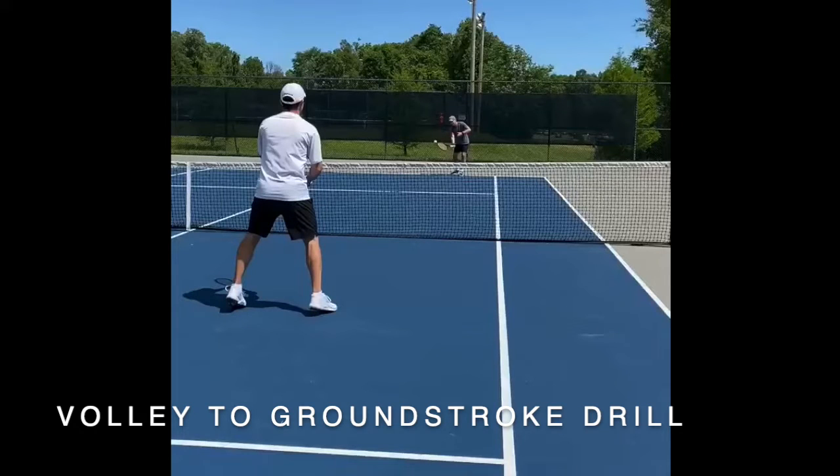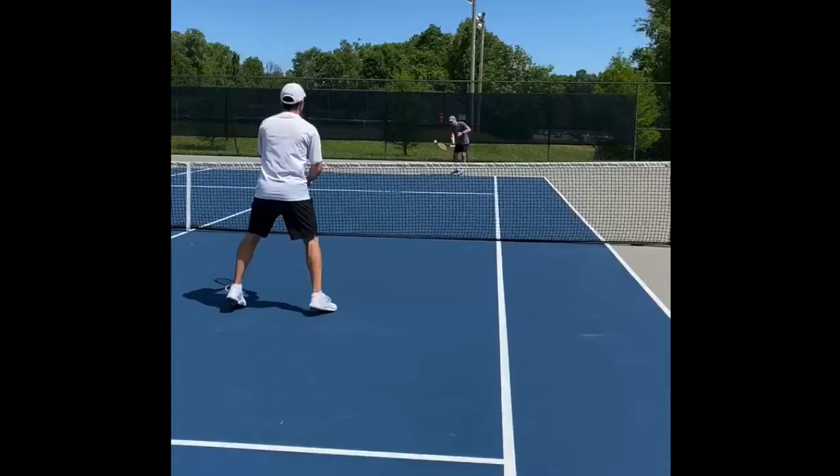Hey everyone, Adam again. I've got another drill we wanted to show you and hopefully you guys can get out on the court and give it a try this week. This is a pretty simple one, just one volleyer to one baseliner. You guys probably do this every single time before you play a match, but we think everyone could benefit from spending a little more time practicing this.